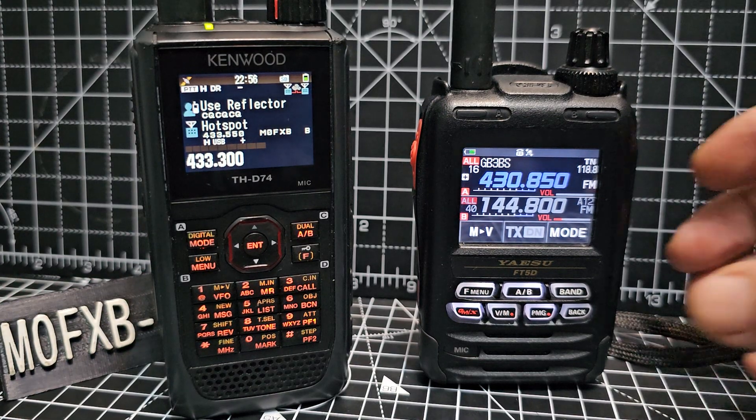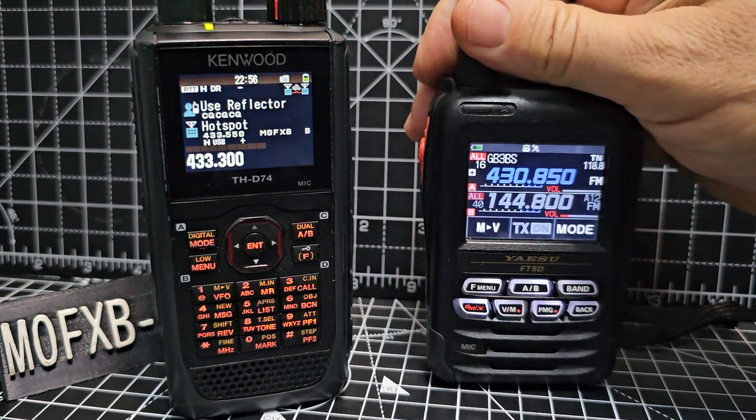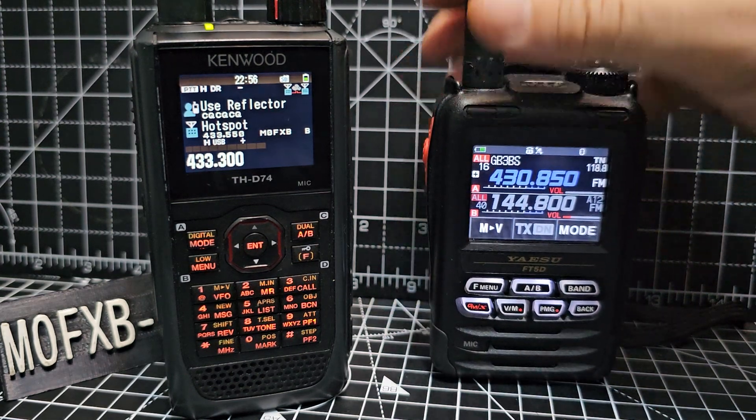MZeroFXB, welcome to my channel. I thought I'd just quickly show these two side by side. They're quite different looking, but they're very similar in how they function, in my opinion.